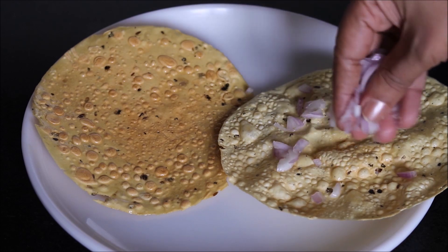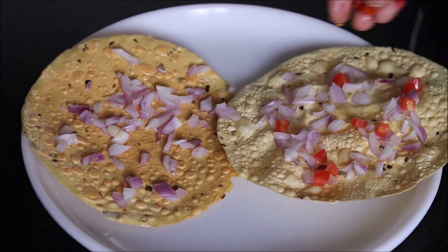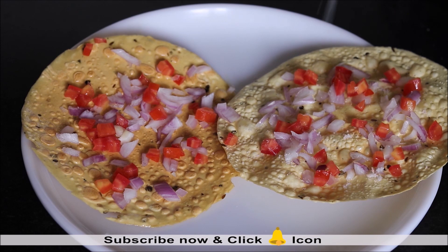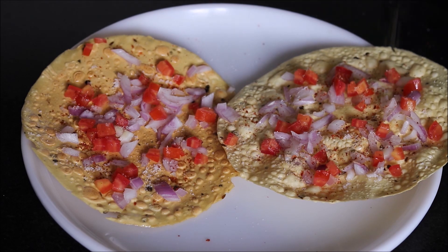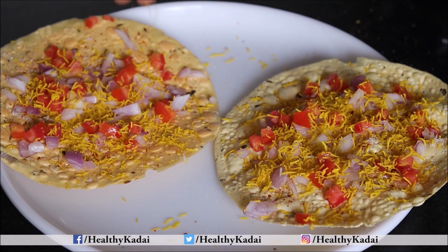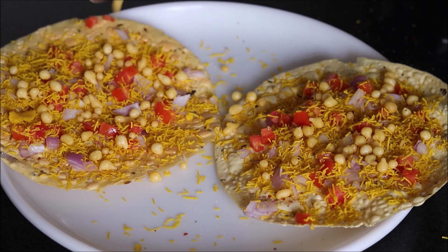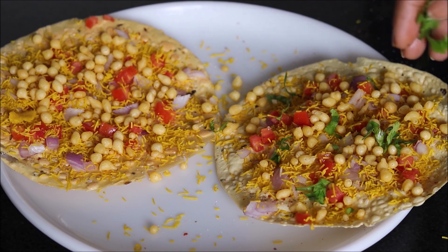First, sprinkle chopped onions on top, then add tomatoes — do not add too much as it will make the papad soggy. Add all the spices: salt, a little red chilli powder, and chaat masala. Sprinkle lots of sev, then add boondi, which gives more crispness to the masala papad and tastes very nice.